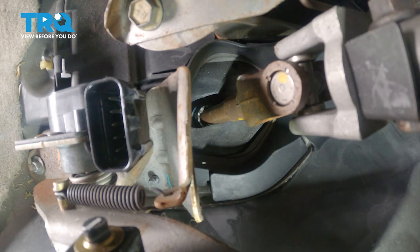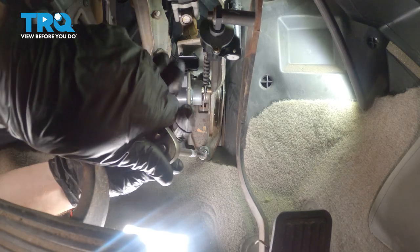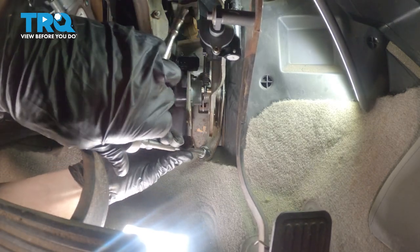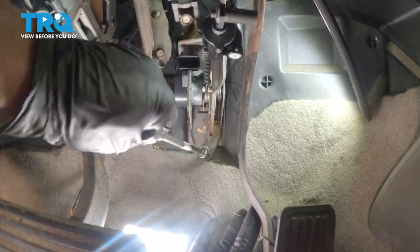Now we'll do the same to the other one. We can remove the bottom 10 millimeter mounting nut. At this point, the entire bracket can move around.